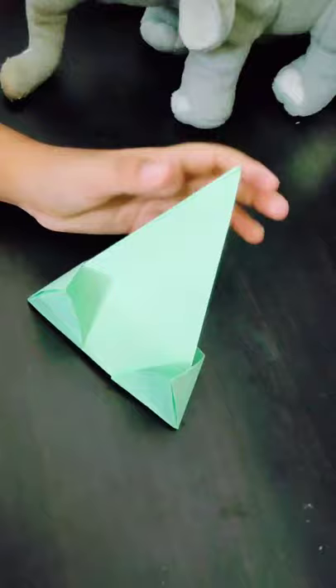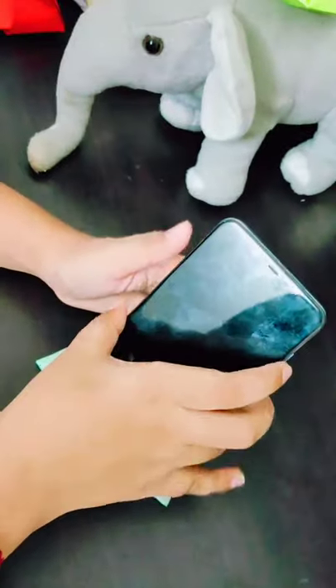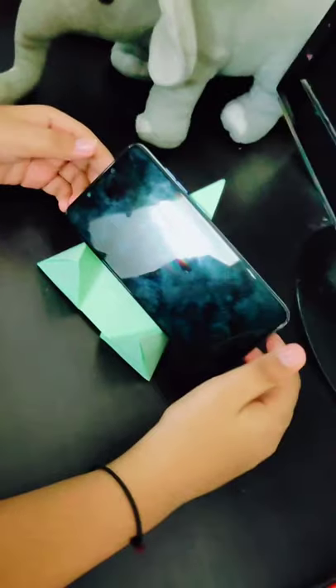So now friends, you can see my mobile stand is open — like this, and like this. Thank you!